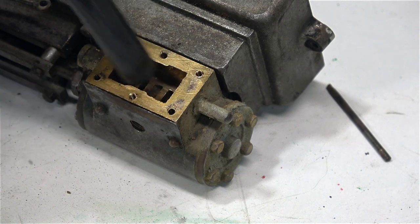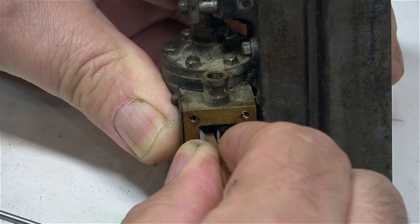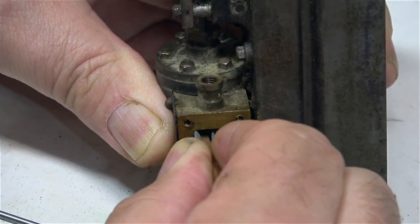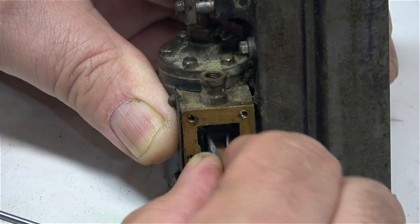This old Stuart S50 is part of a Basset Loke steam plant and it's very different to any other of the S50 range I've ever worked on. The steam chest and the cylinder is all one casting — it doesn't detach.